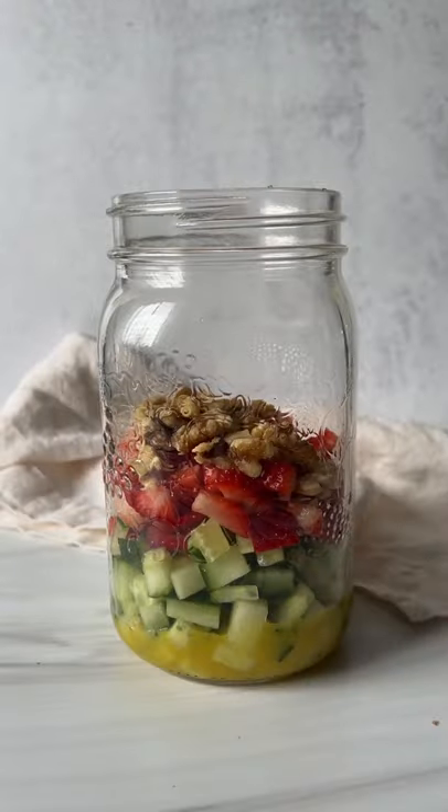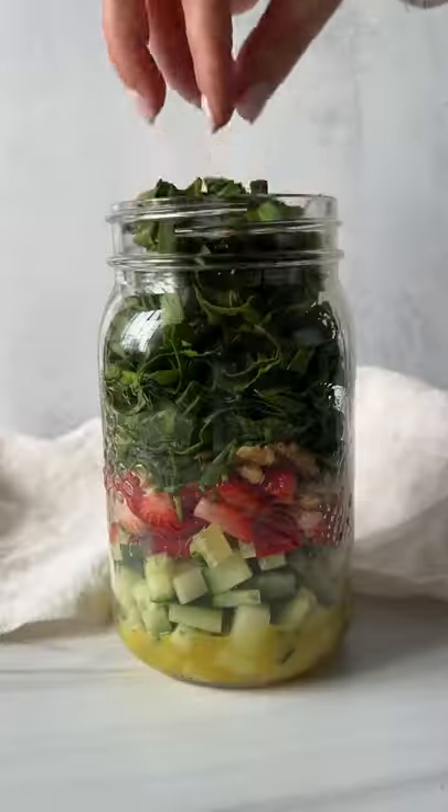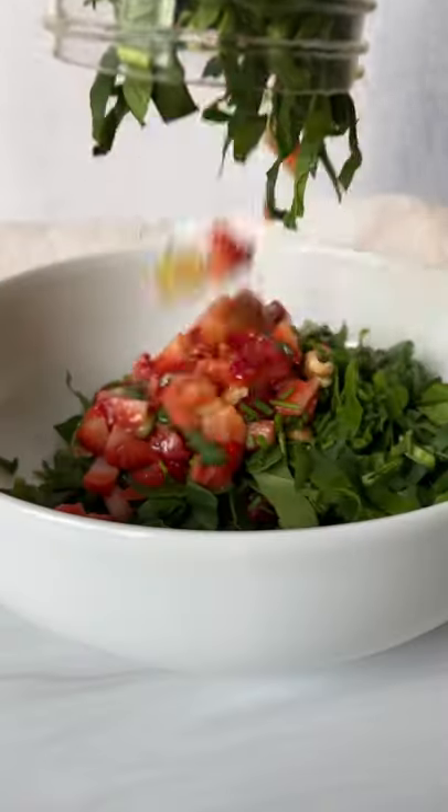Lightly toast some walnuts, add finely chopped chives and spinach, close it, and refrigerate for up to three days. Enjoy, and follow for more.